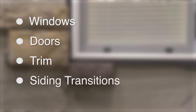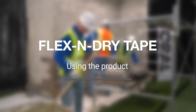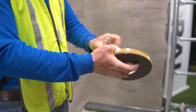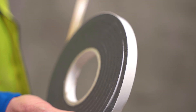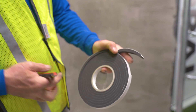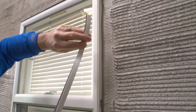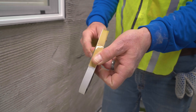This material should be considered any time a stone veneer terminates against a dissimilar material like windows, doors, trim, and siding transitions. Using the material requires an understanding of how to work with an expanding foam tape. The material arrives in a carton stacked flat and should remain there until ready to use. Remove a roll and unwrap the shrink overwrap plastic. If you are ready to install, remove the outer band of brown release tape. Next, cut off and discard the first 1.5 inches of material, as this portion will not expand due to manufacturing compression.